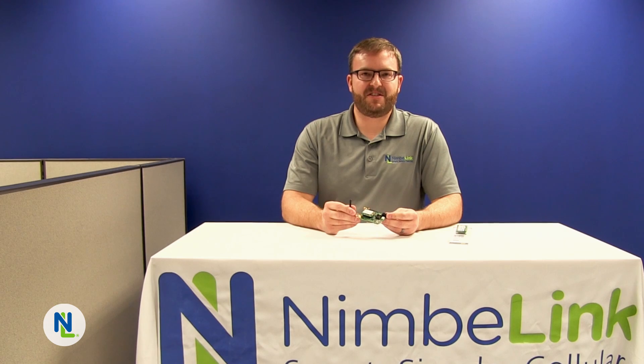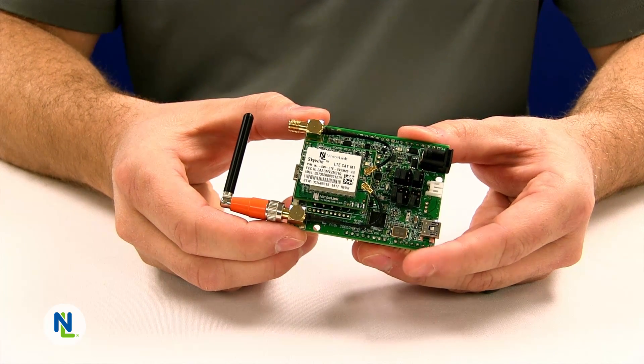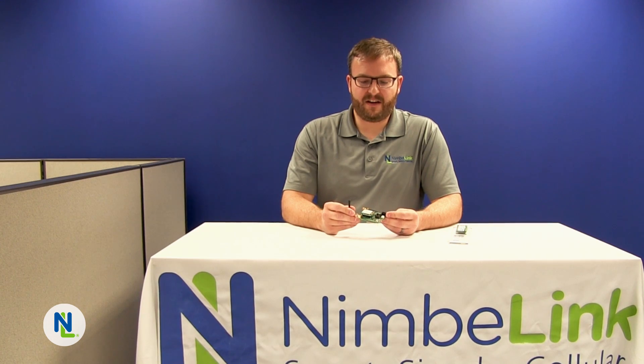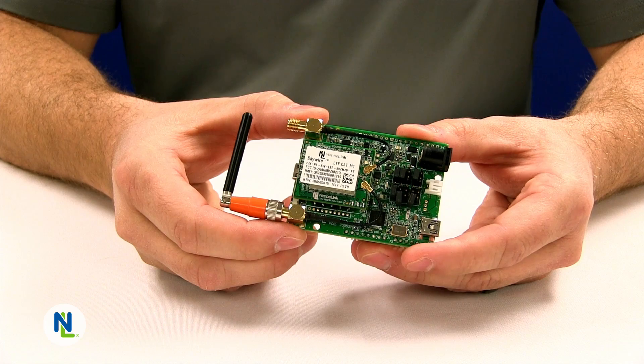Hi, I'm Curt Larson and I'm the CTO here at NimbleLink. Today I'm going to introduce the Skywire CAT M1 Development Kit. The CAT M1 Development Kit has a handful of features to allow you to quickly develop with the CAT M1 Skywire and device certified modems.